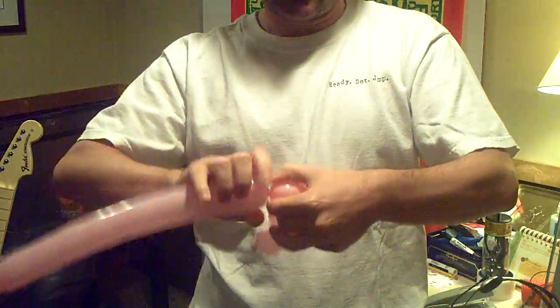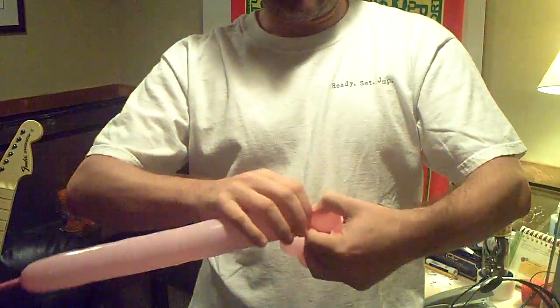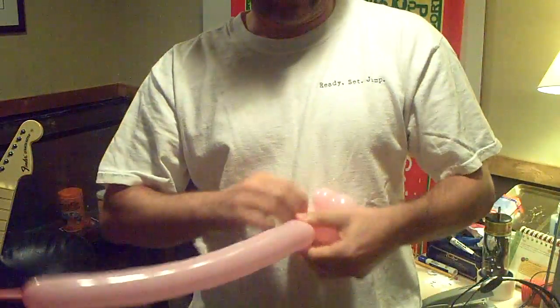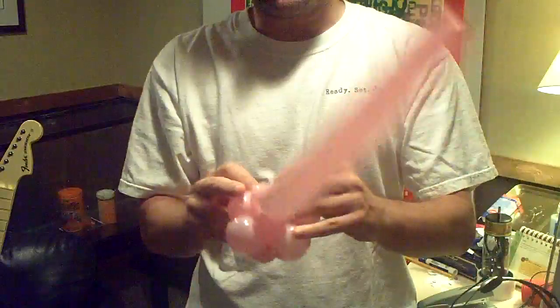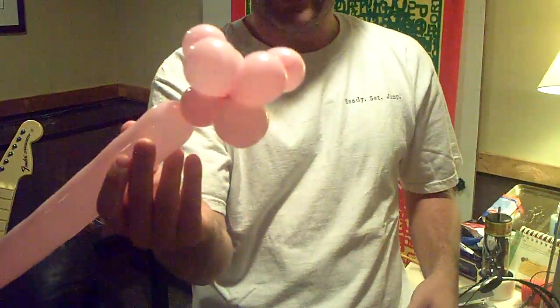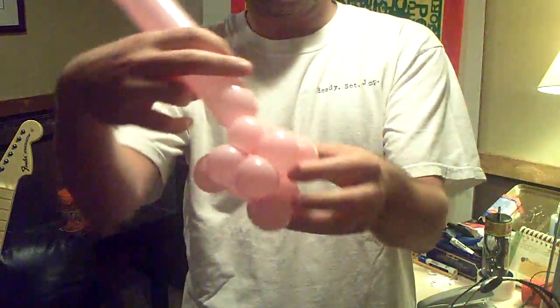The big ones are going to cross over. Then I'm going to bring that last bubble around here. It's a little bit odd, but we have a cross on one side and then on the other side sets of three.